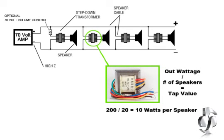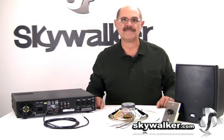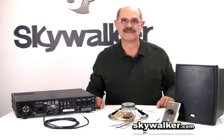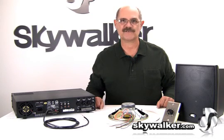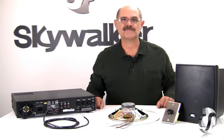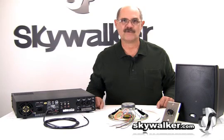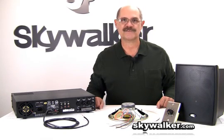At the speaker, a transformer is used to adjust the impedance for the speaker coil. Commercial 70-volt systems are almost always specified when the system designer knows that many speakers will be needed. Long wire runs and overall ease of installation are important factors in commercial sound distribution. One advantage to 70-volt systems is that you can use smaller gauge speaker wire at longer distances without much power loss.